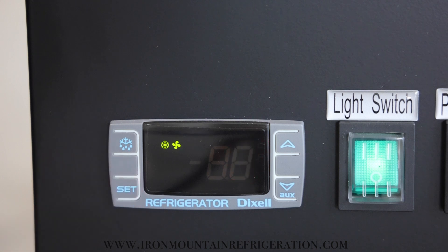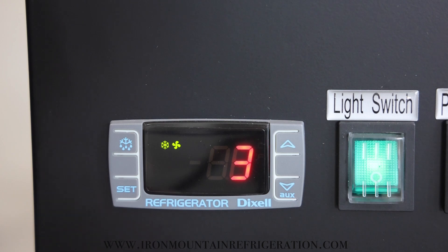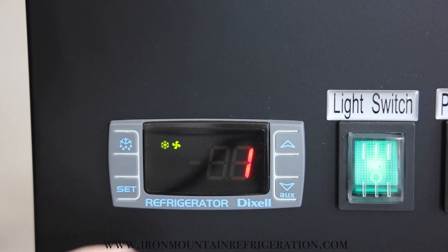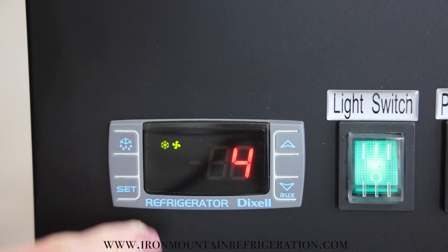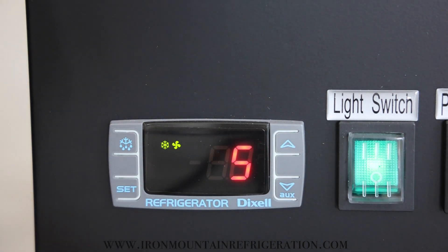It will flash and go to Ls. Press set. Adjust to desired lower set point. Press set. It will flash and go to US. Press set. Adjust upper set point to 4 degrees above lower set point. Press set and wait for the controller to display a temperature again.